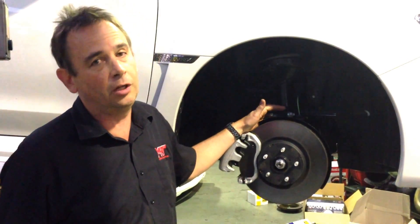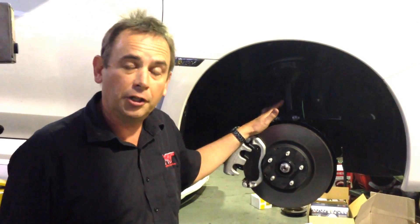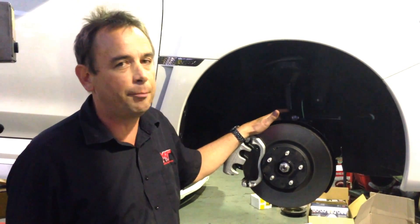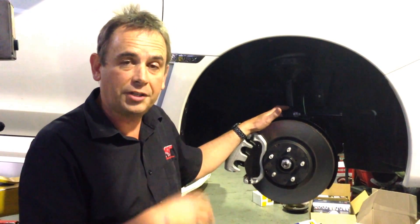Depending on where you are in the world, our information tells us that the brakes on the WRX are fairly consistent around the world. The really good thing is that Subaru has upgraded the front, but actually on the back it's quite interesting — the brake package that they've chosen. So from an R&D point of view, I'm going to show you what fits and what doesn't.